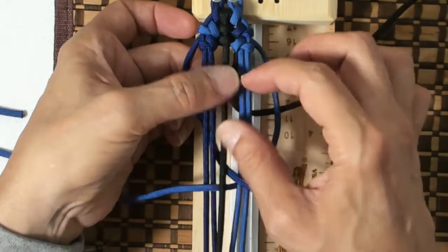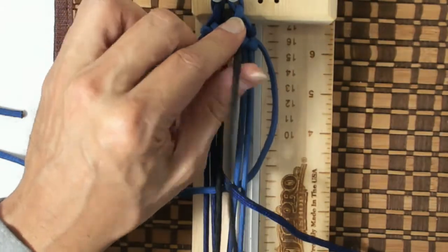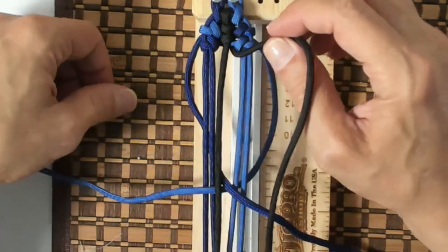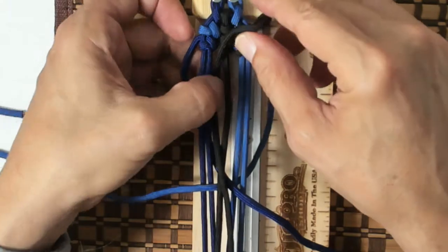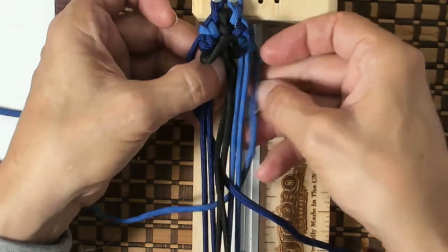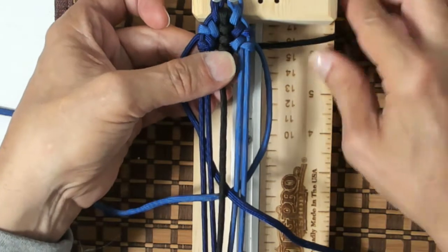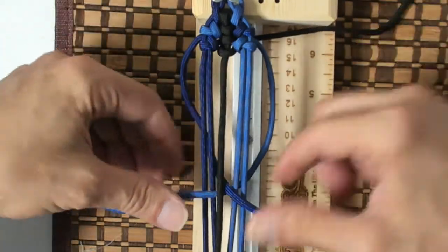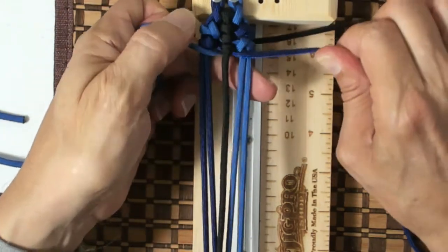Now the way the tutorial shows is that you should do, right now, the spine. So we come out through B on the right side of the spine cord. We go over and down through the left side of the spine cord. Tighten it up a little bit. And then we pull our cords. A little bit tight.